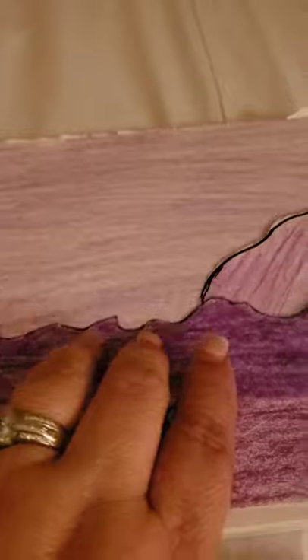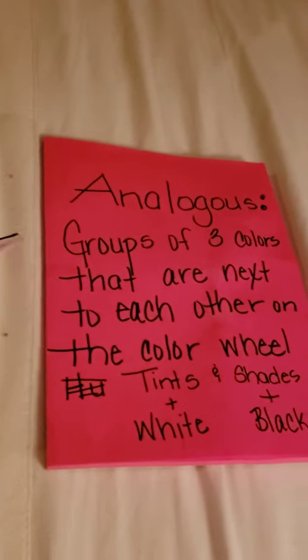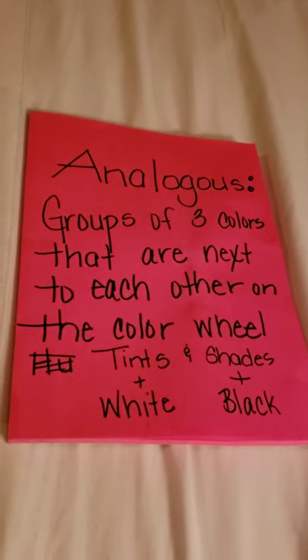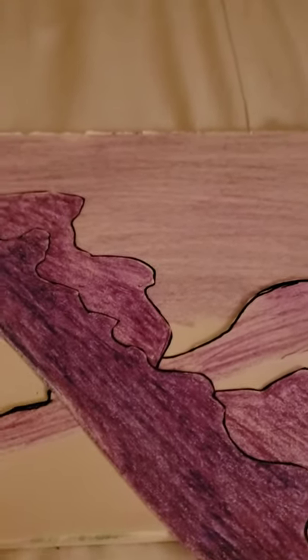That's basically it for today — it's a bit of a mess since I only have one hand, but you get the picture. Those were some of the ideas for colors. Thanks for tuning in, and pretty soon we'll be making a sculpture out of paper, so tune in for that one. Bye!